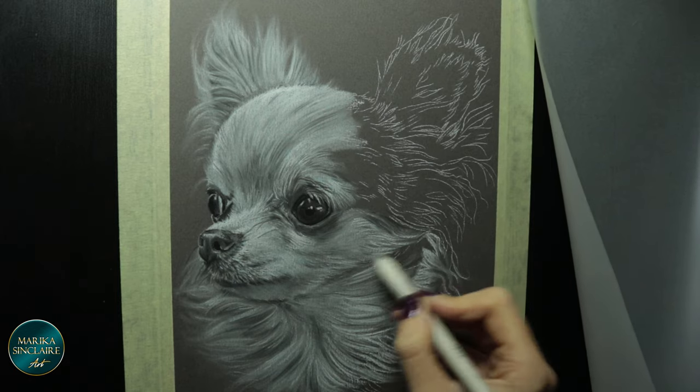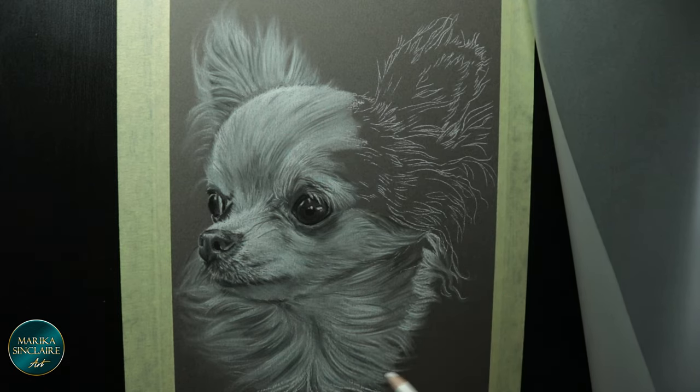Just layer, smudge, and add details on top. So simple.